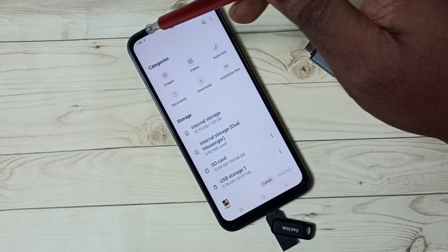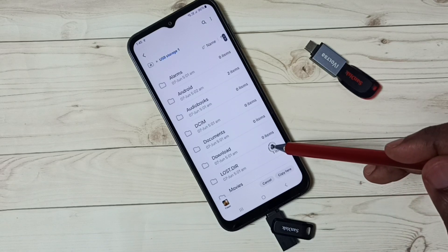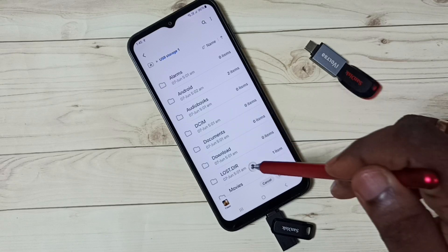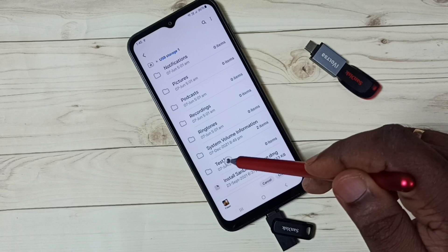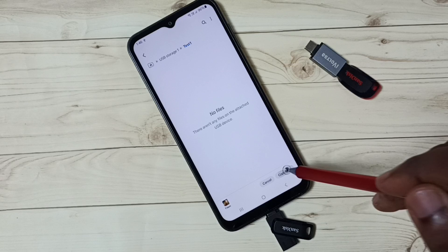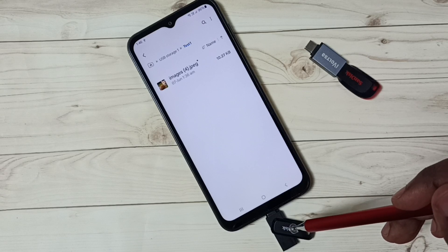Then go back to the file manager app. Then go down and select USB storage. Now we are seeing folders from USB storage — folders from the pen drive. You can select one folder where you want to copy. Let me select this test one folder. I am going to paste here. Let me tap on copy here. Done. So now I have successfully copied one image from phone to this pen drive.